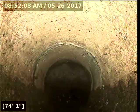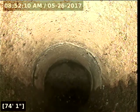At 75 feet 7 inches we have hit the main city line. I'm going to pull back my camera and go down below to locate this area so I know exactly where we're going.